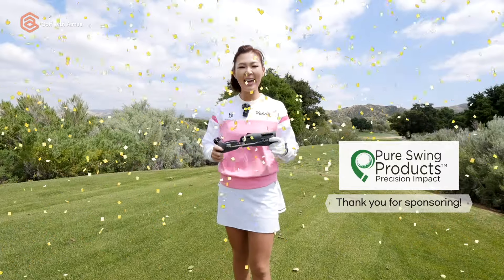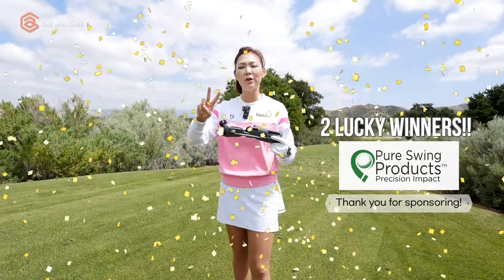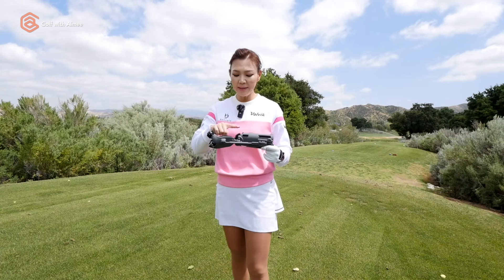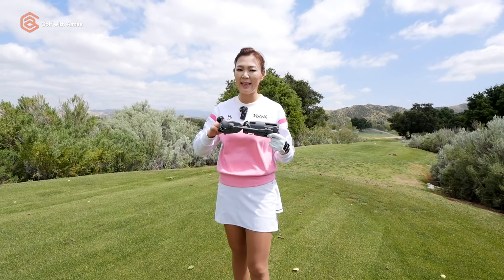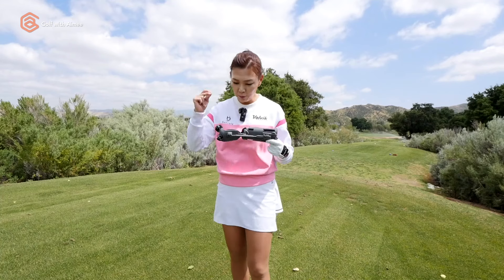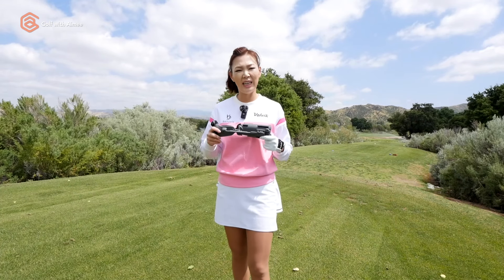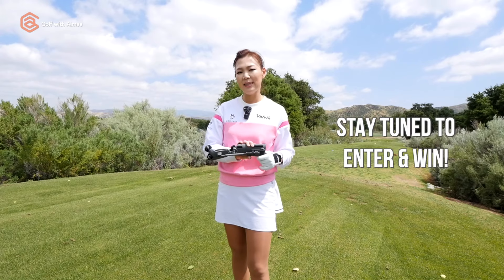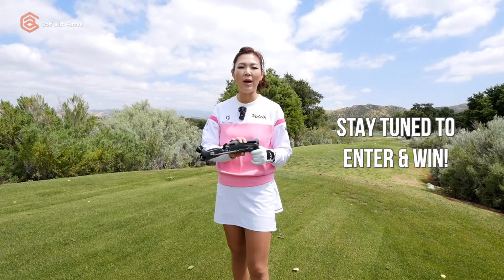We have a giveaway today! I get to pick two lucky winners to get your hands on the Precision Impact Golf Training Aid. This is a tool we're going to be using in today's lesson, and a lot of my students love using it. We've been seeing great improvements, so I've been eager to introduce this to you guys. Stay tuned toward the end of the lesson — I'm going to show you exactly how to enter for the giveaway. Let's get started.